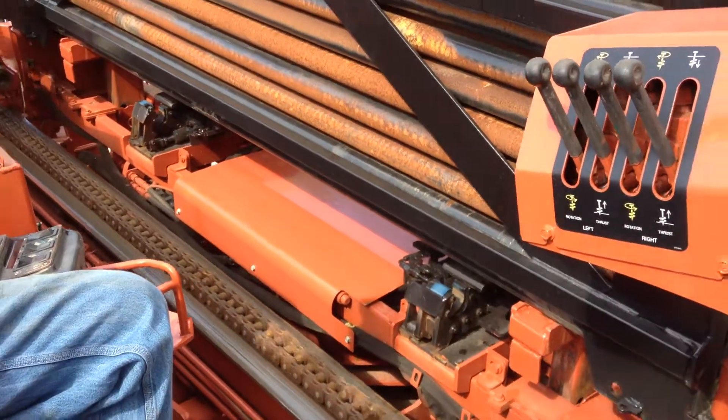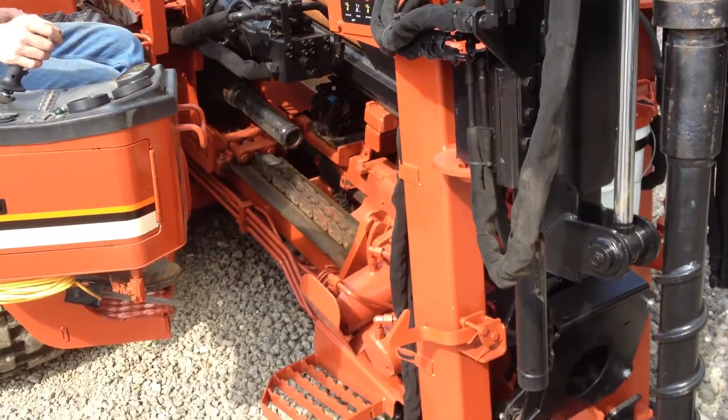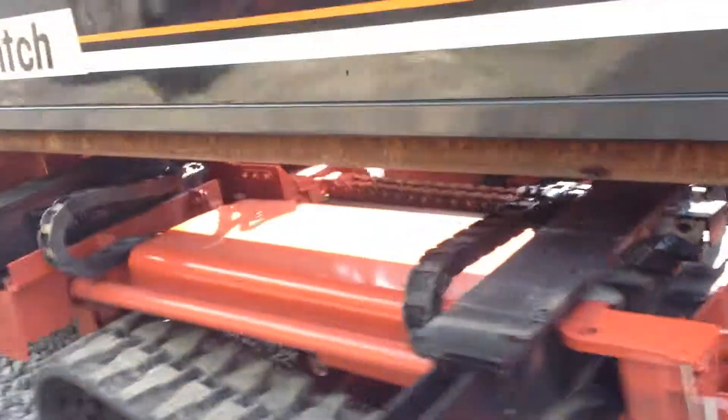All functions work on the 2002-2720 AT. This machine has 2,538 actual hours on the machine. Everything operates and functions as it should.